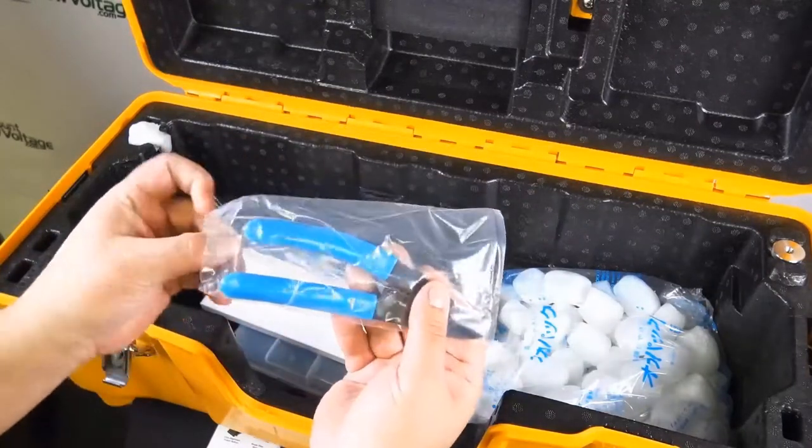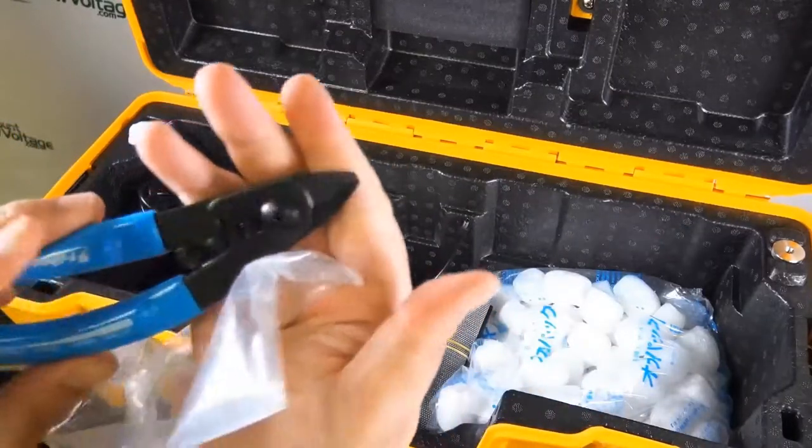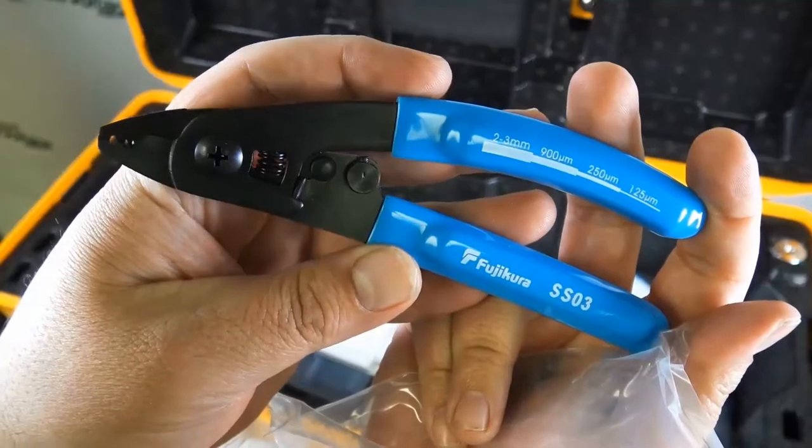The applications for this are distribution fiber repair, long haul network installation, field terminations with splice-on connectors, access network installation, fan-out kits, pigtails, and splice cassettes.